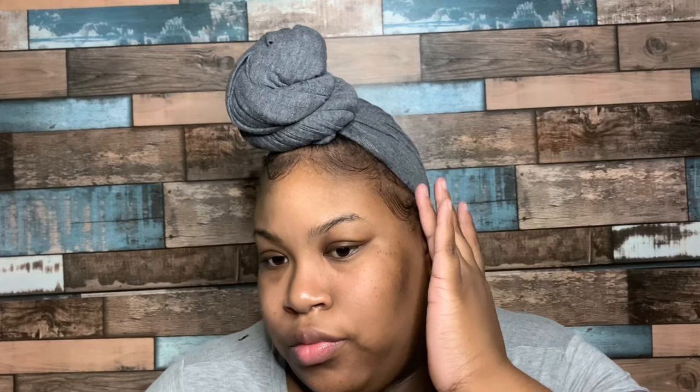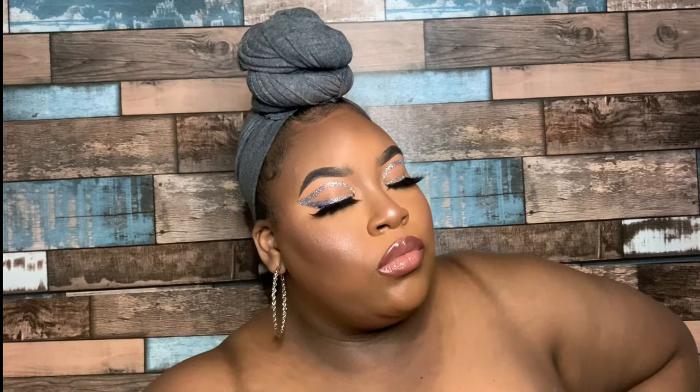That completes this head wrap tutorial — I hope you enjoyed this DIY head wrap using a skirt from Walmart! I did go ahead and do my makeup off camera; there is a tutorial for this look up on my Instagram page, so if you're interested I'll leave that link down in the description bar below. Let me know what you guys want to see next and I'll see you in my next video — bye!